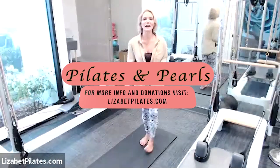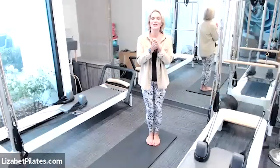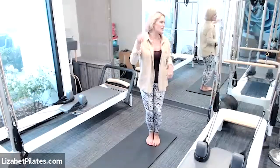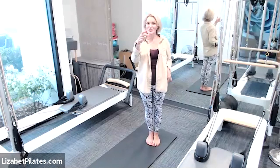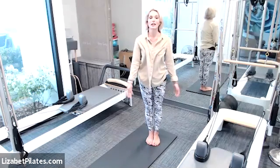Good morning, guys. Welcome and nice to see all y'all. My name is Elizabeth, I'm your instructor. You're in a Pilates-inspired fitness class and for props today we're going to use dumbbells. So let's grab those dumbbells. If you don't have dumbbells, you can use cans of food or little water bottles or even nothing at all.